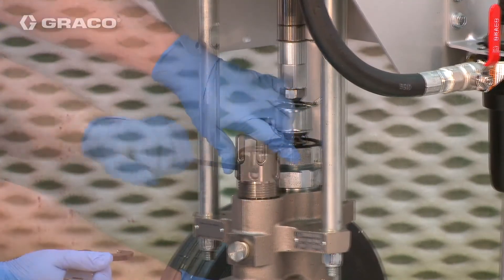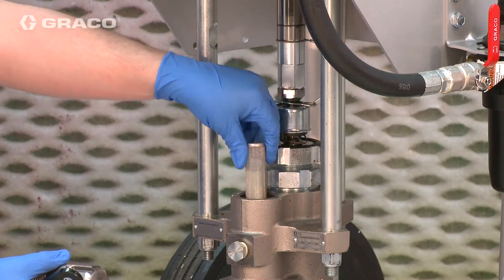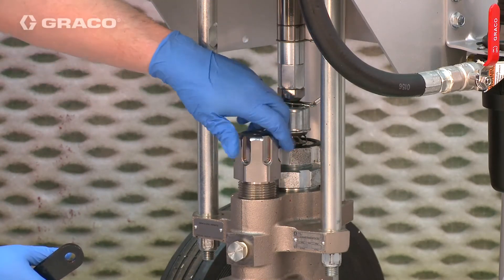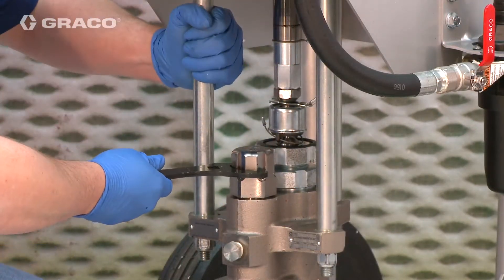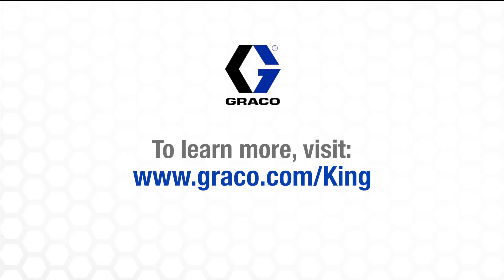Replace cleaned fluid filter and filter cap.